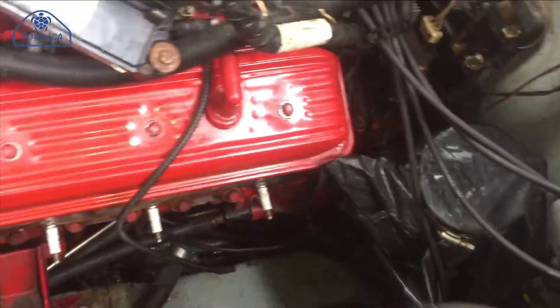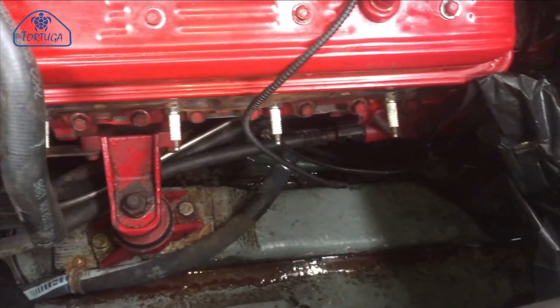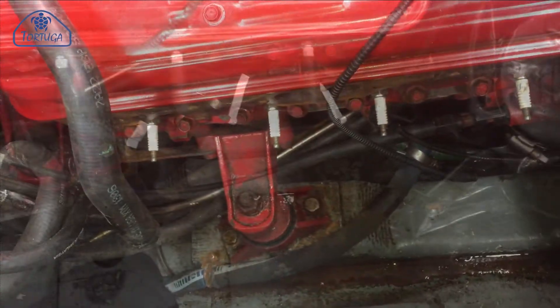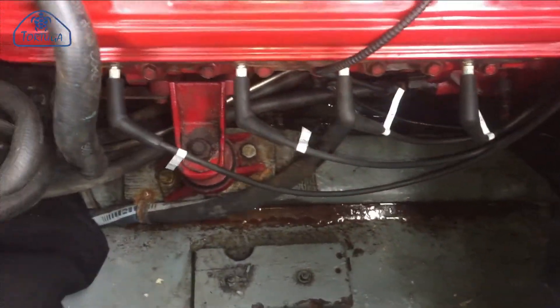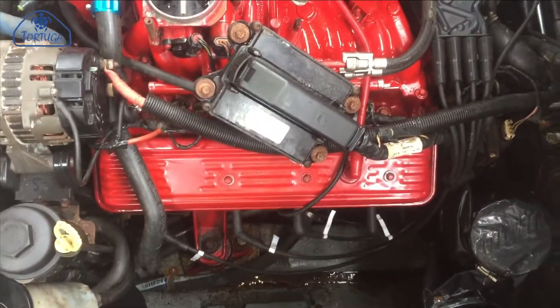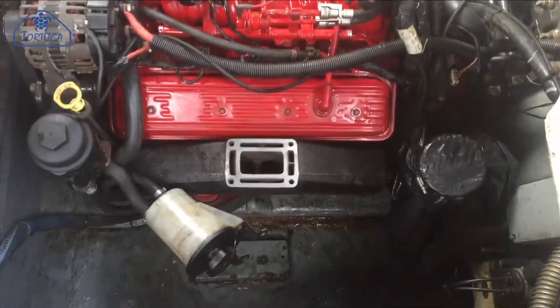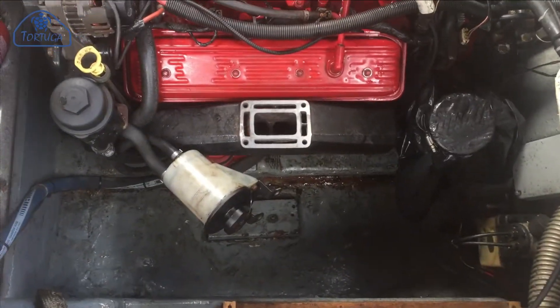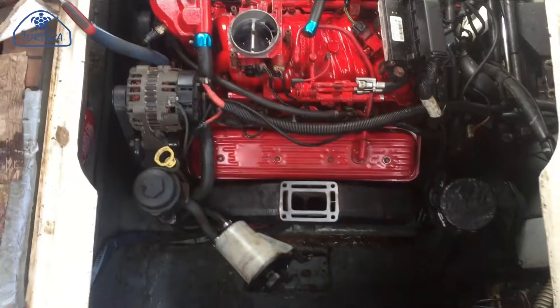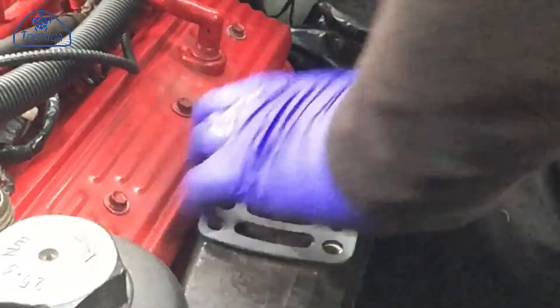The same was then repeated on the port side. The port side exhaust manifold simply bolts into place using six bolts, making sure that the water feed hose at the front is fitted in advance.